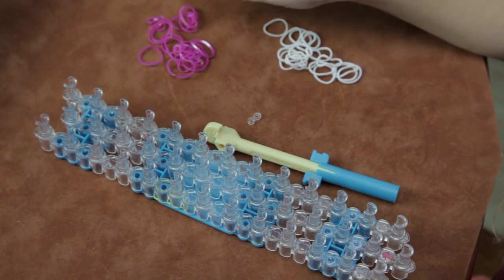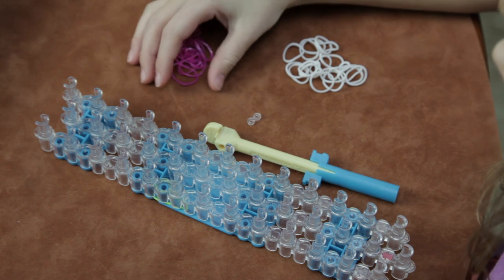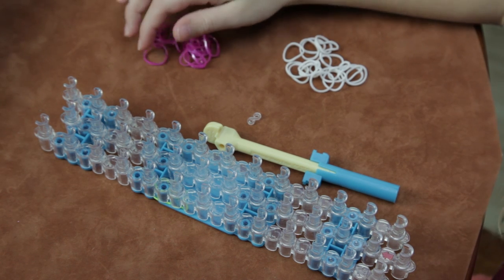You need 20 of each color you use. The only reason I say this is just for extra, just in case you want to do an extension.